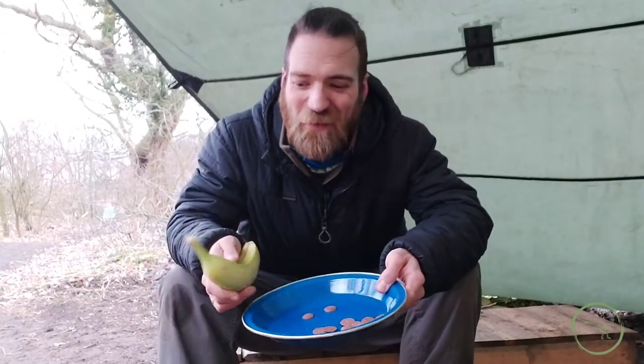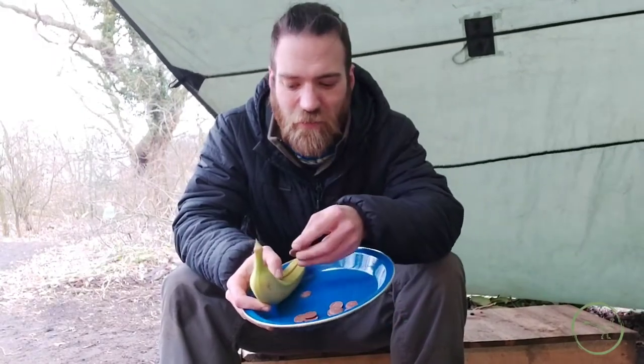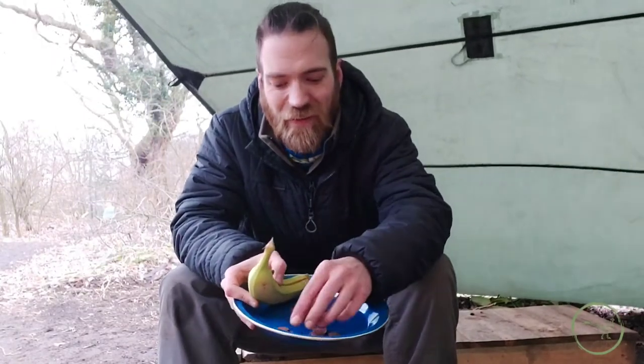Next up, we've got some chocolate buttons. You can't go wrong with these. All we're going to do now is take these chocolate buttons and we're going to stuff them inside our banana.